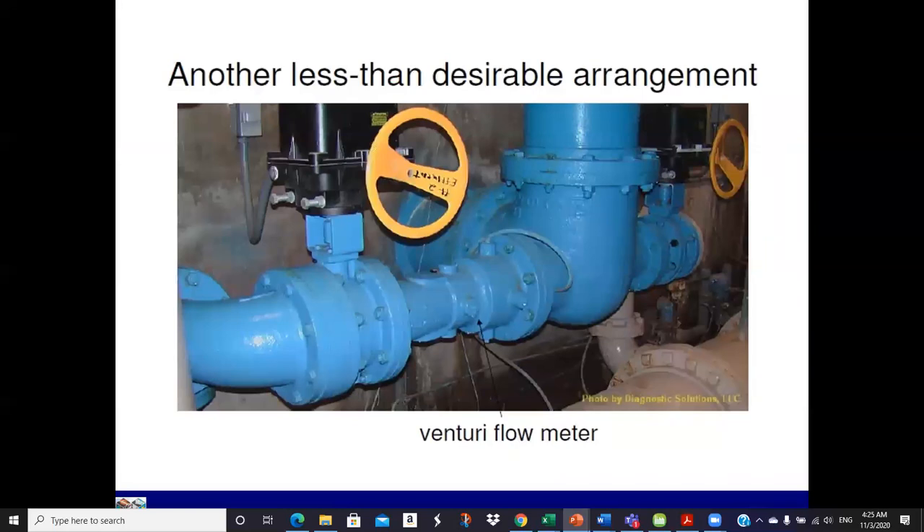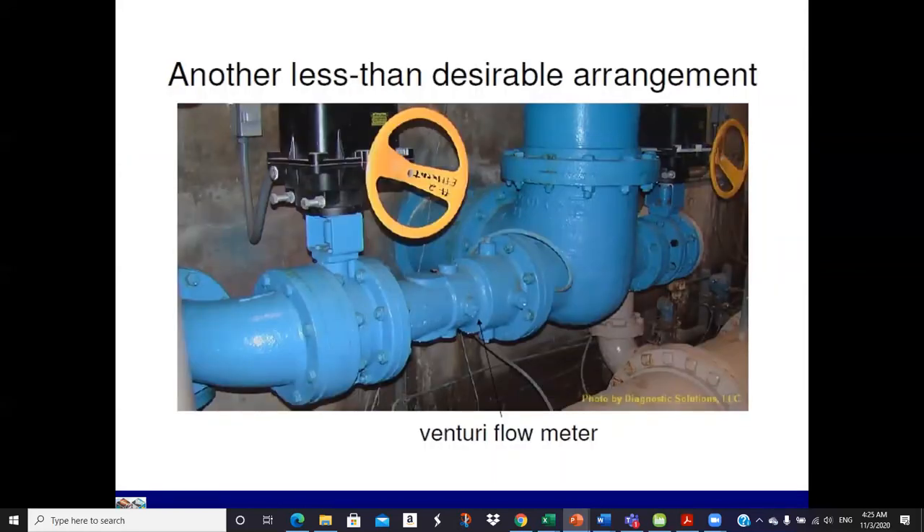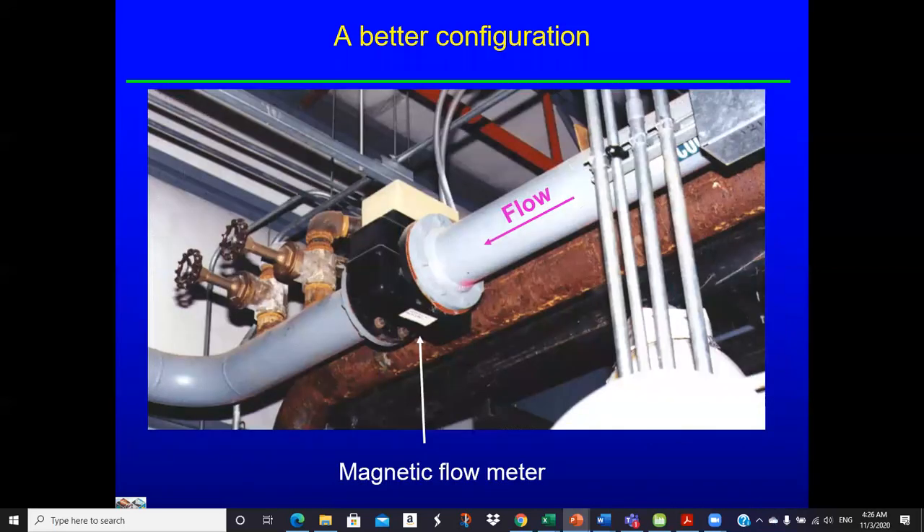Here's another example — a magnetic or vortex flow meter. Again, you've got turbulence all over the place in your velocity profile, and you can't expect accuracy from a meter like that. Here's a better configuration: we've got a long run before the meter and a pretty good run after the meter. The two valves on the downstream side are closed. That's helpful.